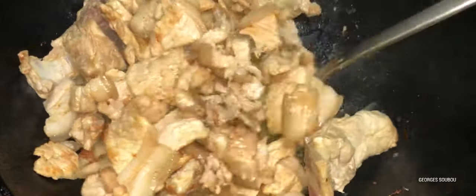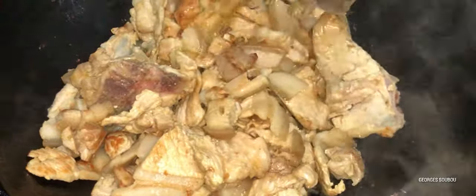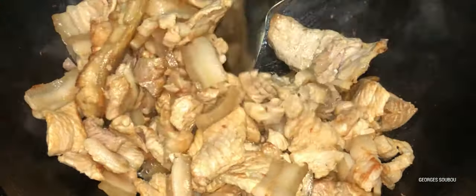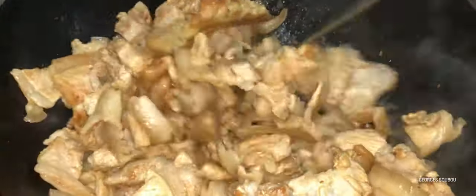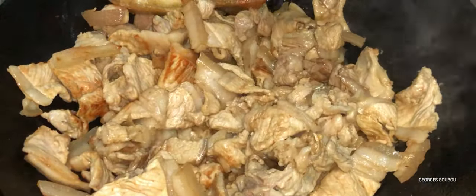Comme vous le voyez sur les images, il faut bien faire revenir tout ça dans l'huile bien chaude. Normalement, ça se mange avec l'huile assez chaude. Vous allez voir que la viande rend un petit peu son jus. On va essayer de le sécher un petit peu. Et ce jus de viande va aider à cuire les bons morceaux. Après, normalement, on n'ajoute pas d'eau dedans.